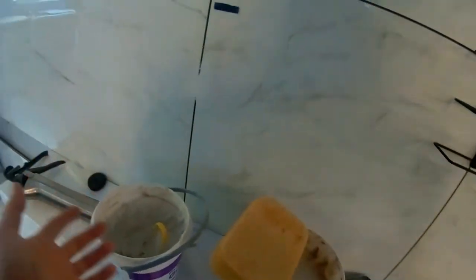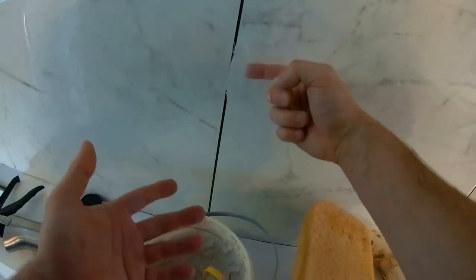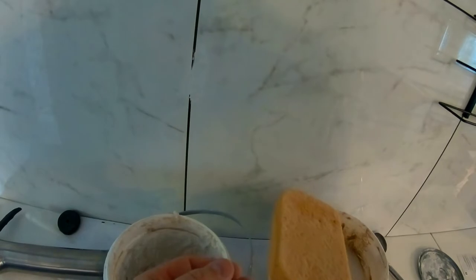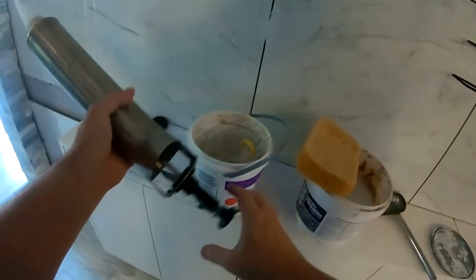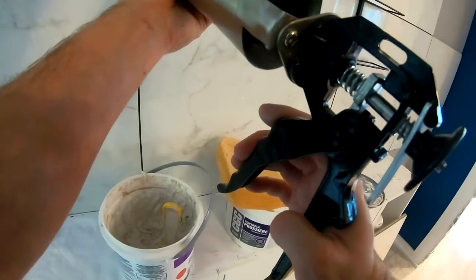The issue with the old method is that it's painstakingly long. Then you grab your sponge and you have to make sure that within three to four minutes you wipe off the excess. Because this is a glazed porcelain, that creates additional issues — it doesn't clean as well as some of the other matted tiles out there. So we figured let's try this gun and see if we can use the tip to get it right into the seams.